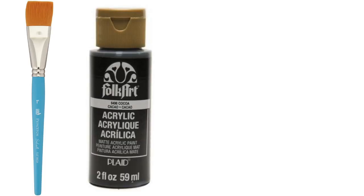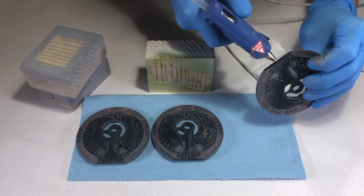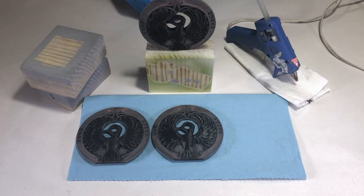After sanding, apply your choice of undercoat. You can hand brush some dark brown acrylic as a base coat, or if you would like a smoother finish, spray paint can be used. The headpiece was temporarily hot glued to a small block of wood that was used as a grip when spraying the object.